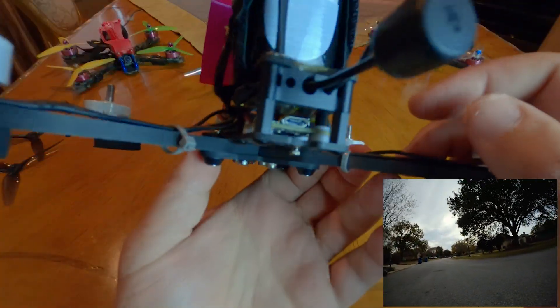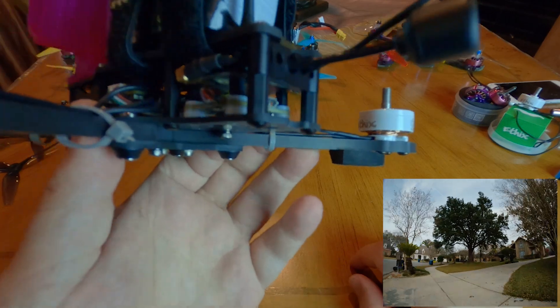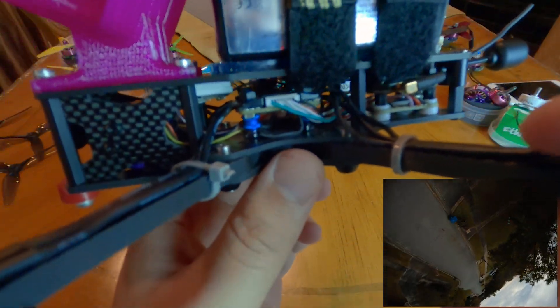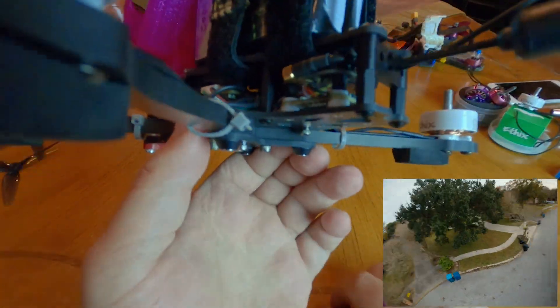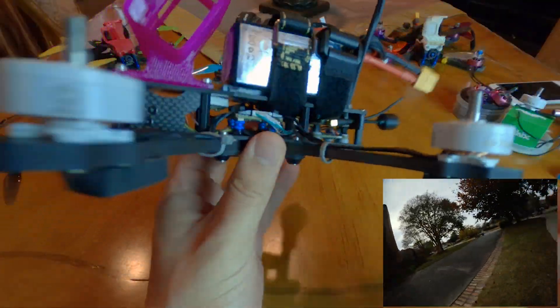I was a little worried putting the Rush Tank VTX on top of the ESC because of heat and possible interference, but I've had no problems. This is my new way of setting everything up: ESC solo in the middle, FC and VTX in the back. That's what hasn't changed - the Radix LI and the AK32. Now let's talk about what has changed.